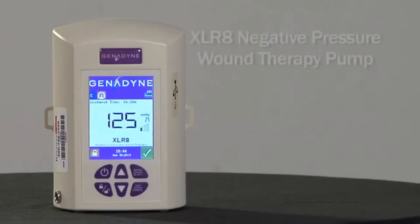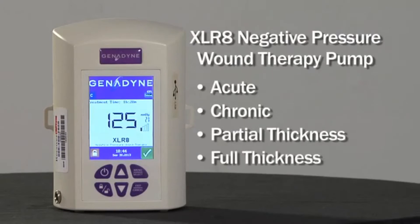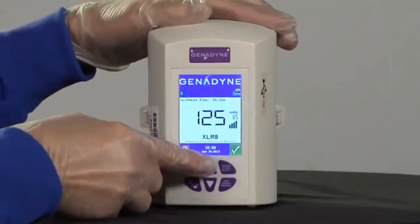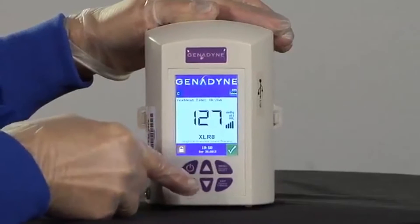Welcome to the educational program on the Accelerate Negative Pressure Wound Therapy Pump. The Accelerate Pump is indicated for use on patients with acute, chronic, partial thickness, or full thickness wounds. The Accelerate provides advanced technology using the industry standard negative 125 millimeters of mercury, but may be adjusted in increments of 1 millimeter to meet a specific prescribing physician's order.